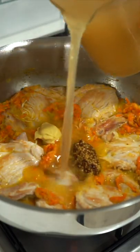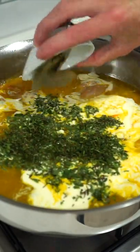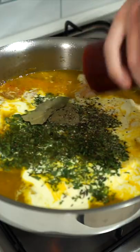Add in the whole grain mustard as well as Dijon mustard, chicken stock, thickened cream, fresh thyme, fresh marjoram, dried bay leaves and sea salt flakes and cracked black pepper to taste.